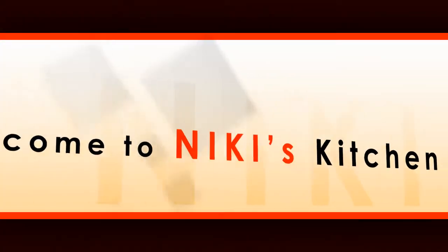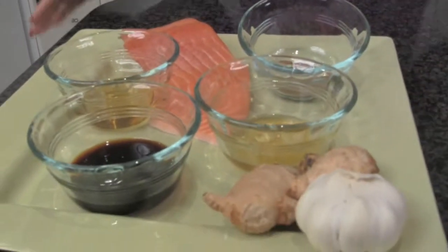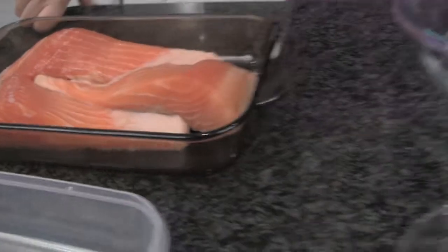Did you ever want to cook some really yummy salmon? I'm going to show you today a really great recipe that's easy to prepare. We're going to turn this beautiful set of ingredients into a delicious dish, and I'll tell you what — it's going to take no time at all. Join me in the kitchen today while we make this delicious healthy recipe. That salmon looks good, doesn't it?